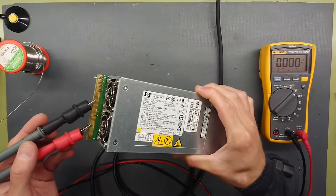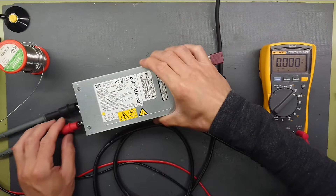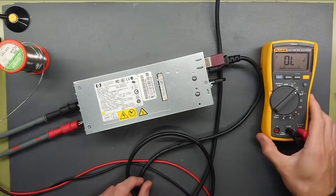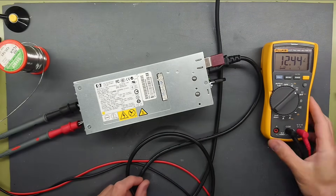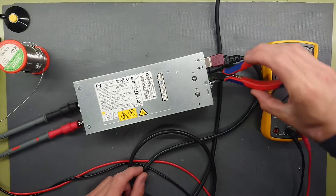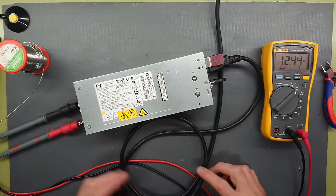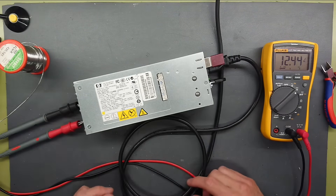With the small jumper in place between pin 31 and 34 and the multimeter connected up to the negative and positive rail, let's try to plug it in. And it boots up nicely — 12.44 volt DC, green LED is turned on. As we can hear, the noise from the two built-in fans is actually quite low.